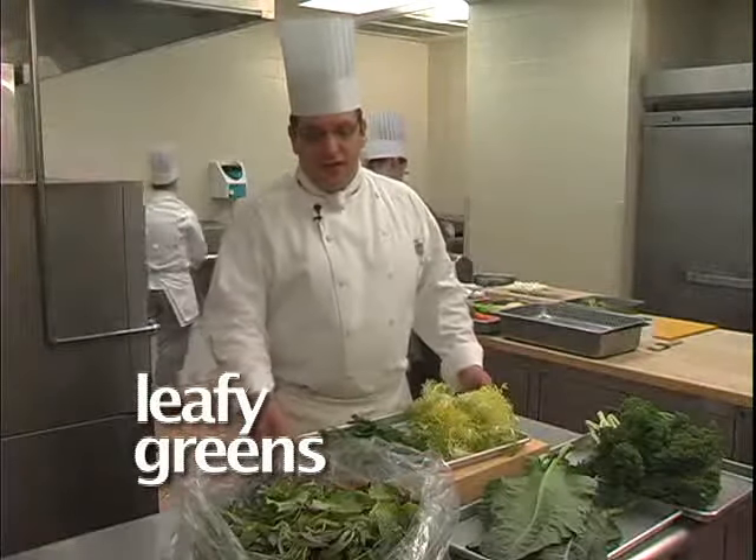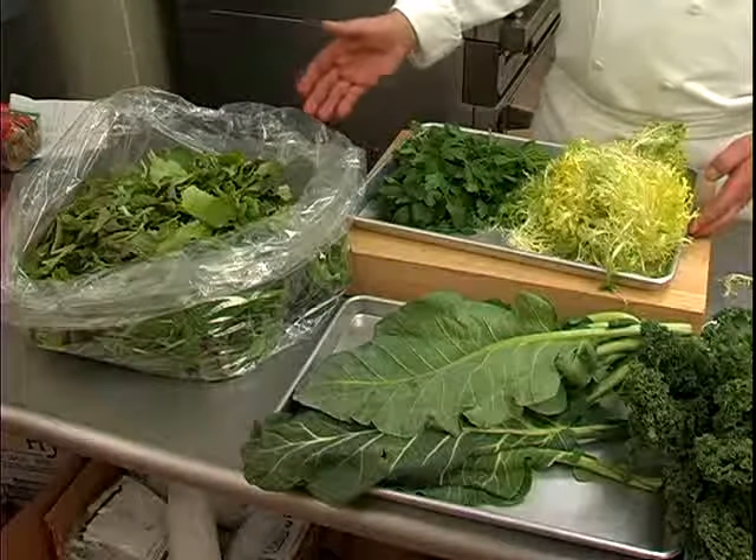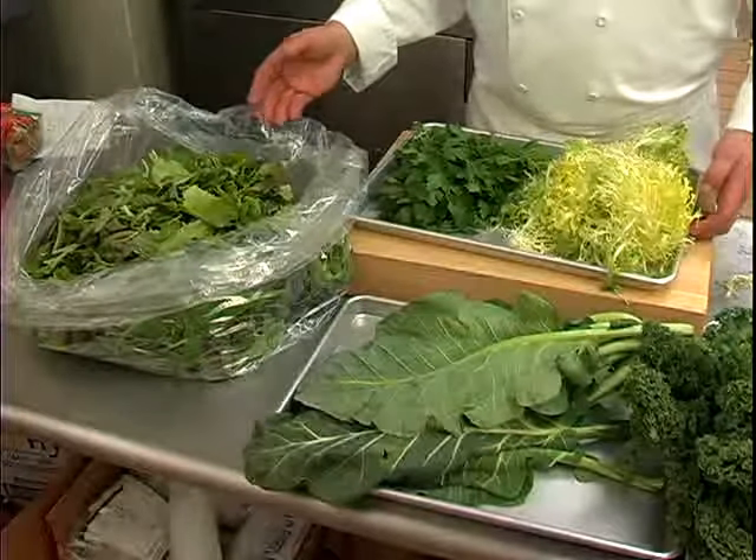Leafy greens. As you can see here, I have a grand selection of fresh greens, all different varieties.